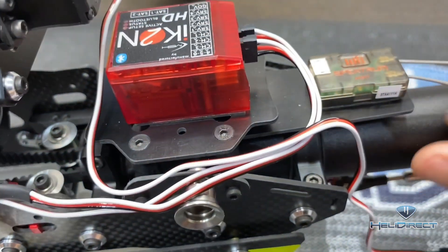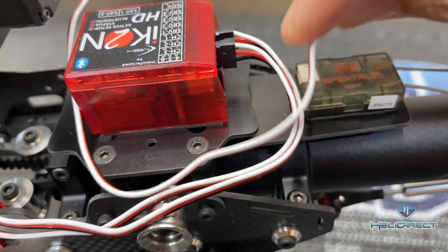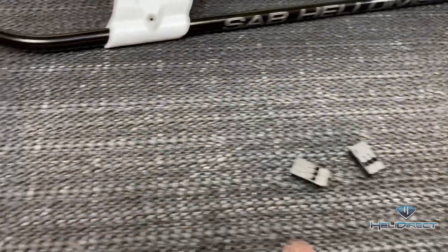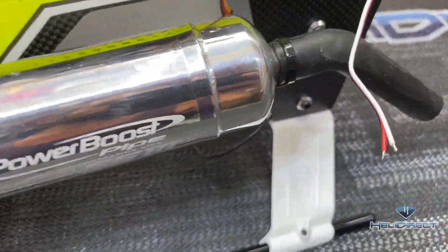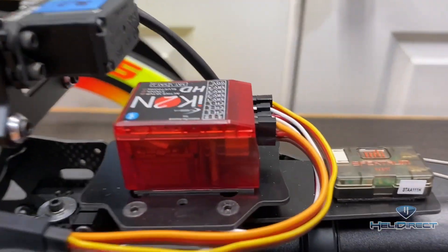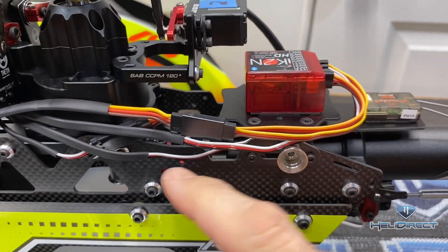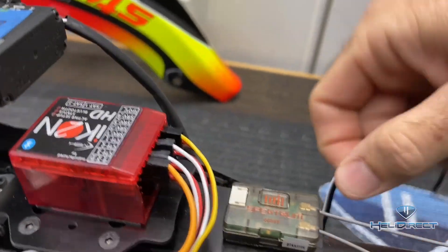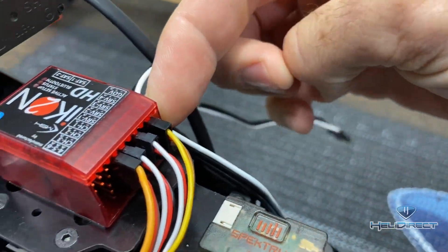We're going to shorten this wire. We went ahead and marked this wire where we need it, so we're going to cut it off and crimp on a new end. We stripped our wires, have our servo plugs ready, our servo ends ready, and our crimper ready. We just got done crimping our new servo ends in place. We also made an extension for our governor and an extension for our throttle. We're going to heat shrink this wire down and then move on to the rudder servo, which will be a nice direct run — shorten it down.